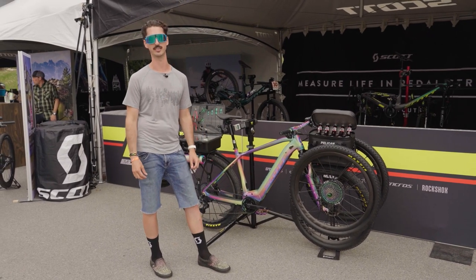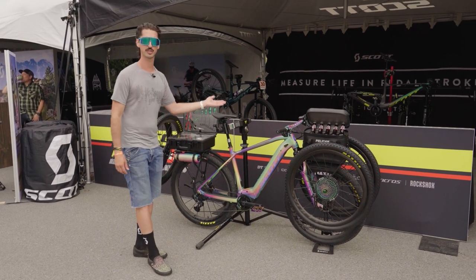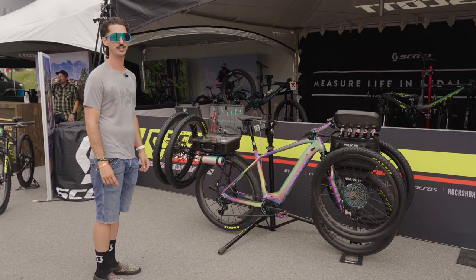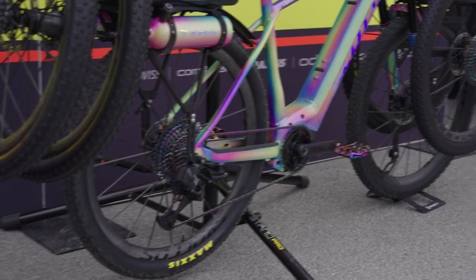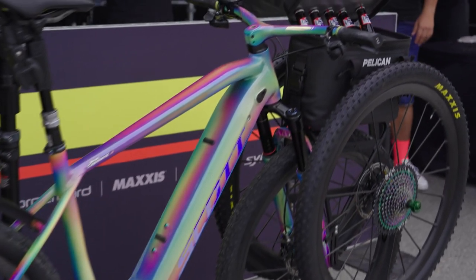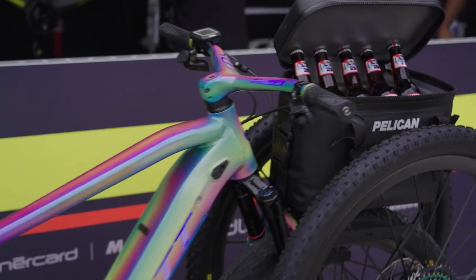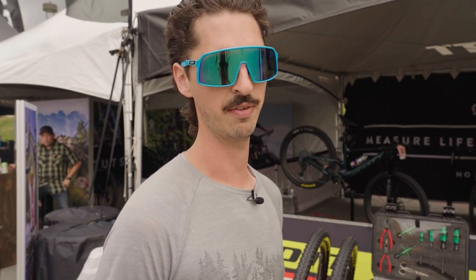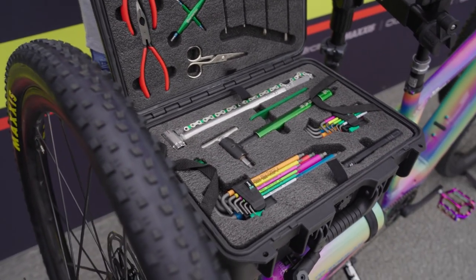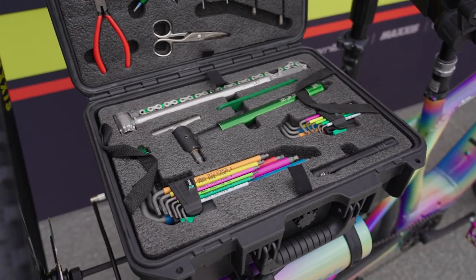Without further ado, this contraption has a lot of bells and whistles and some hidden features — it's worth taking a closer look. It starts out as a Scott Axis E-Ride, a bike you can buy out of the catalog, one of Scott's many e-bike models. The point of this one was to load it up with every necessity that I, as a mechanic, would need to take to the pits in a pro race.